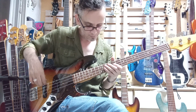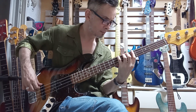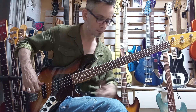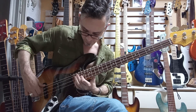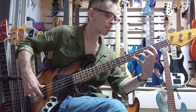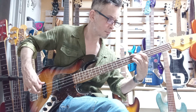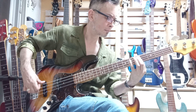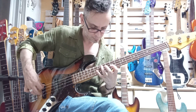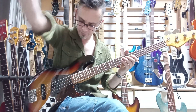With the tone up, it's going to the rear pickup. Tone up — responds very well. Tone down. Fine front pickup, tone down.